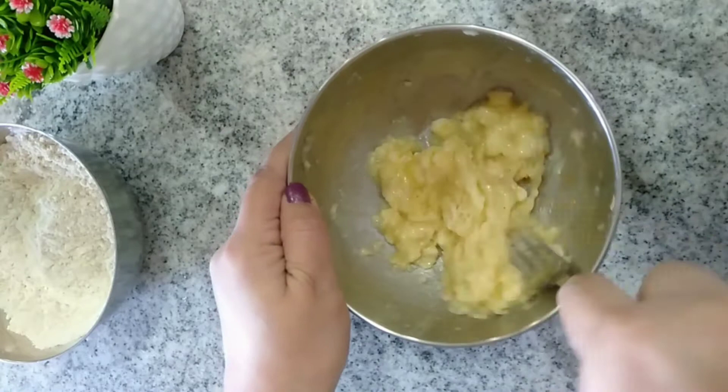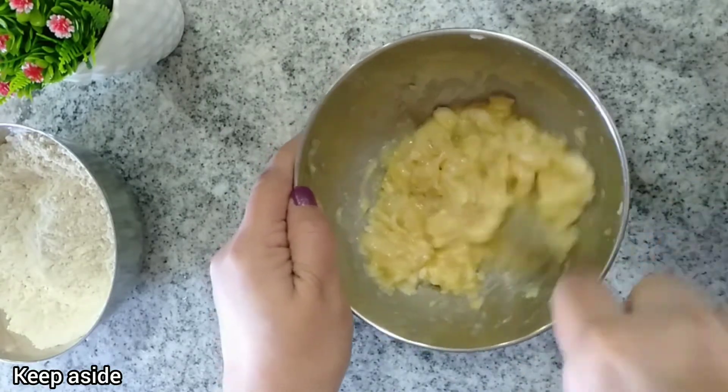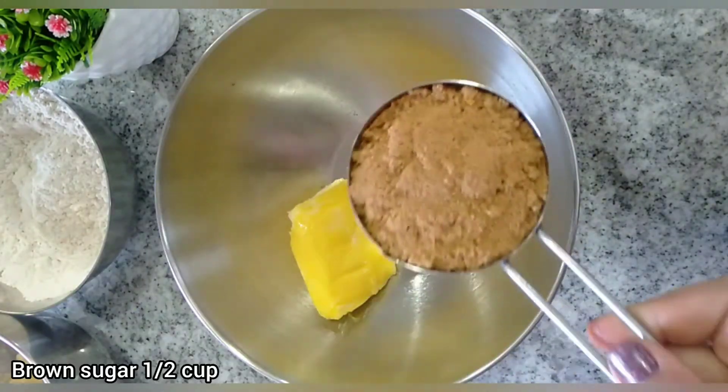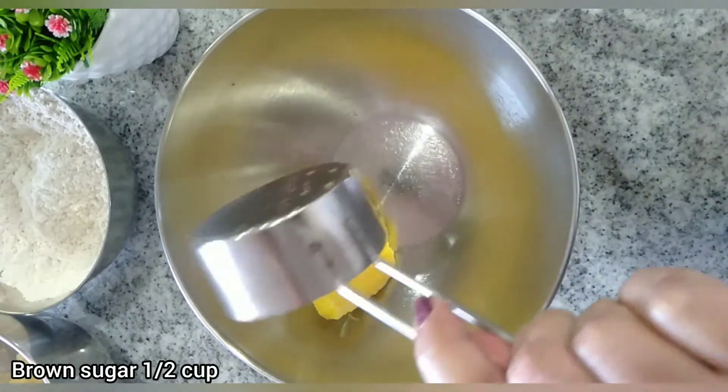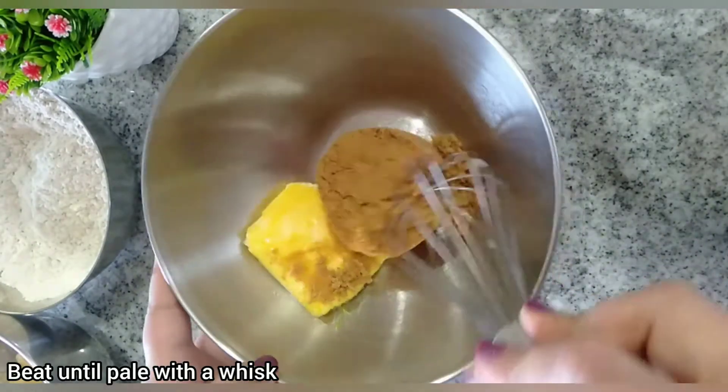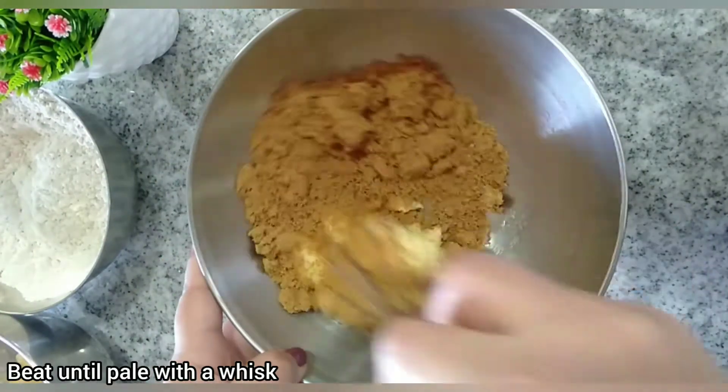In the meantime, preheat your oven at 170 degrees Celsius for 10 minutes. Take a large bowl and add 1/4 cup of softened unsalted butter and half a cup of brown sugar. Beat the butter and sugar well with a whisk or electric hand mixer.